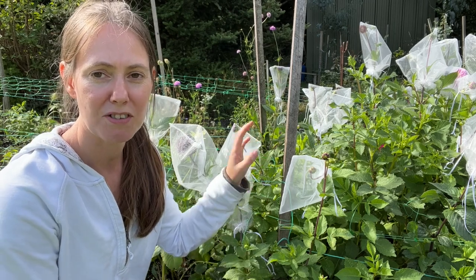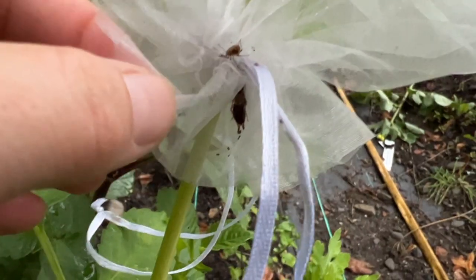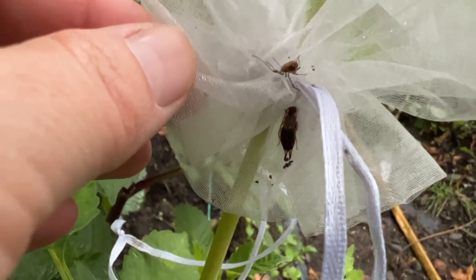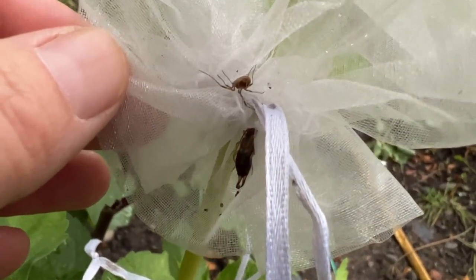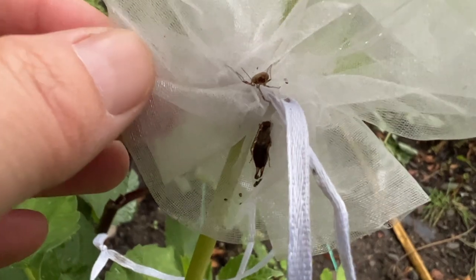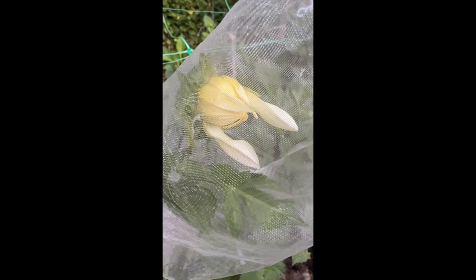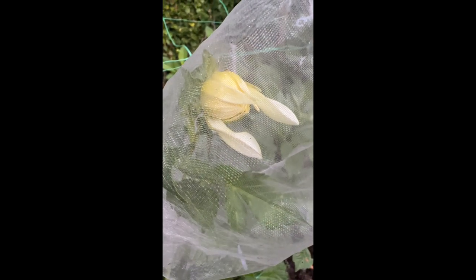I wanted to show you today - I know I've shown you this technique in a previous video - how well it's actually worked. You can maybe just see here there's an earwig, that is the pest that comes and nibbles my dahlias, and it can't get in. It's trying to find the stem and get up to the flower but it is trapped by the organza bag, and the drawstring at the bottom of the bag is just pulled tight around the stem so that the earwig can't get up.